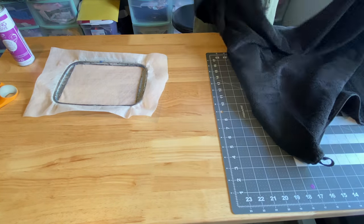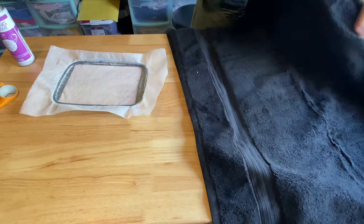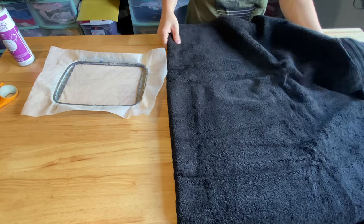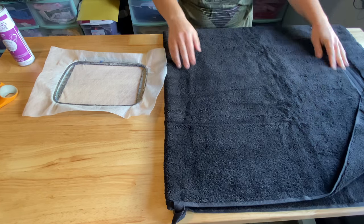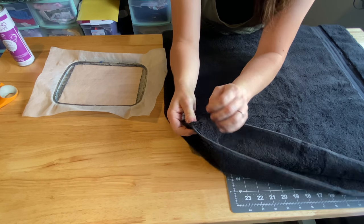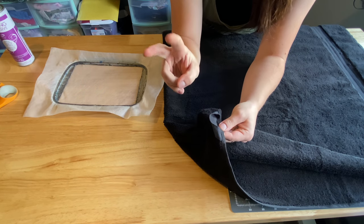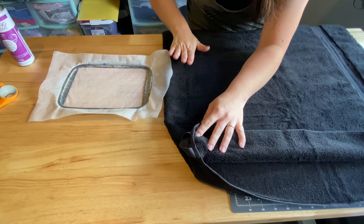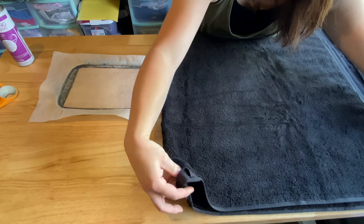So I'm actually going to do this inside out and move this around. With this having the hook on the inside, a towel usually doesn't have an inside or outside — usually it doesn't matter. But since this hook is on the inside, I flipped it inside out so that when I put it onto the hoop and open it, it's going to put my embroidery on the top. If that makes sense.